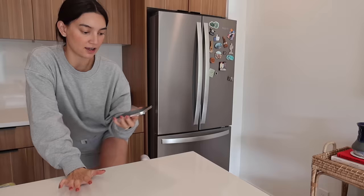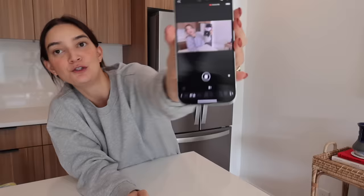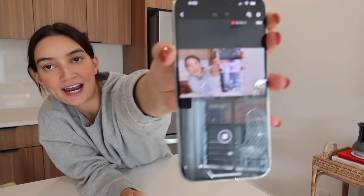Another thing I love about Canons is that you can connect them to the Camera Connect app. I've been using this for all my YouTube videos — I'm a Canon girl through and through. I just think it's really user friendly, all their software and stuff. This is the Canon Camera Connect app, and you can click things like remote live video shooting and see yourself on your phone.